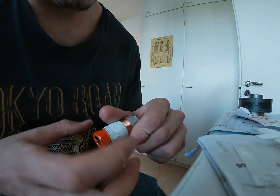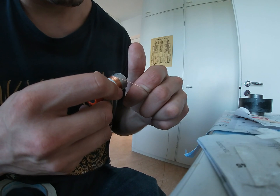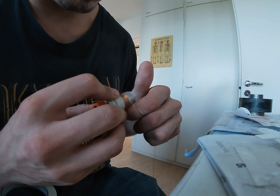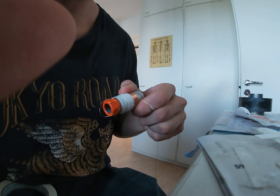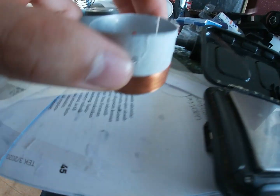I coated the coils with epoxy resin. For woofers and mids, I used 0.2mm wire, and for the tweeters I used 0.1mm wire. I drilled little holes on the former for better ventilation.